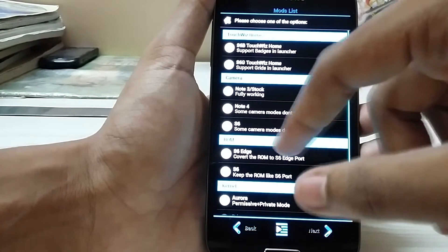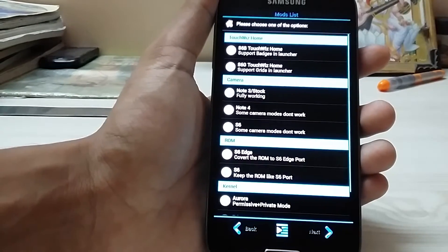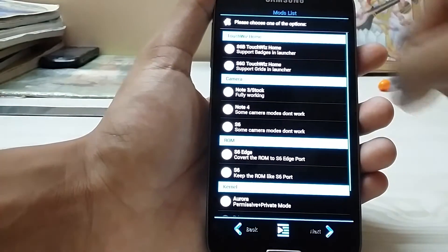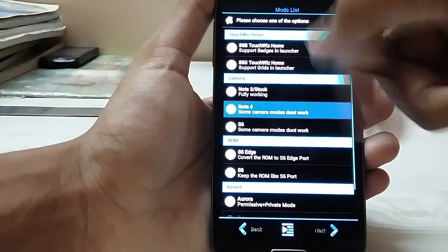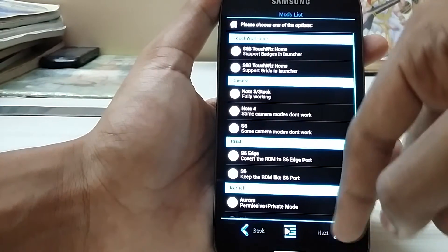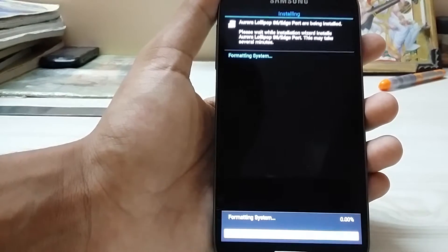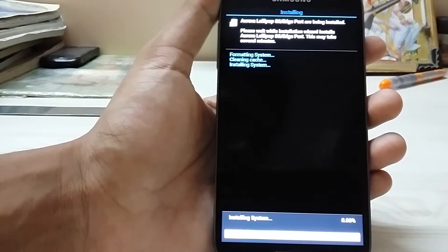Or you can choose the S6 ROM too. We have three camera mods — not just three — cameras for effect if you are more into shooting, or if you want an S5 or Note 4-like experience, go for it, or the S6 one. I will choose the S6 and hit Next. Hit Install Now — it will first show zero, then jump to 40, and finish. It is not that accurate so don't panic.